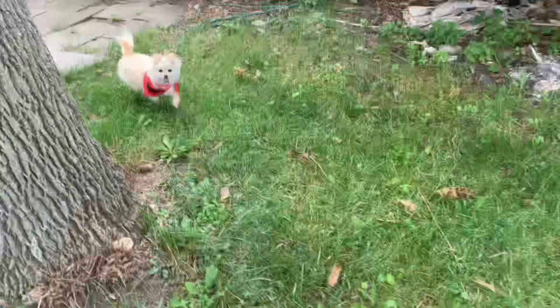Thanks for watching! If you liked this video, don't forget to subscribe, give a thumbs up, leave a comment down below, or continue to follow on Facebook and Instagram.